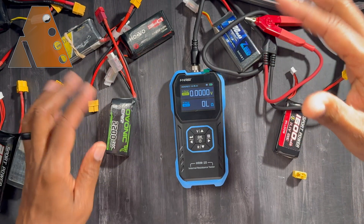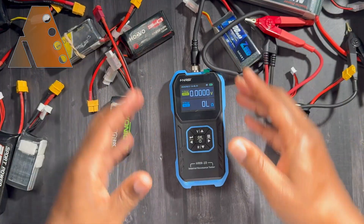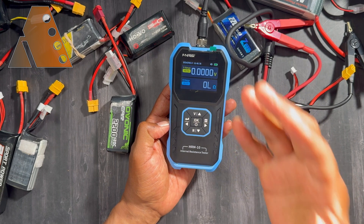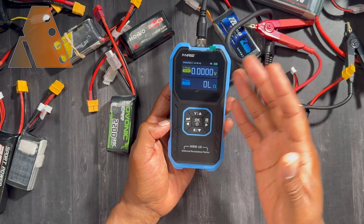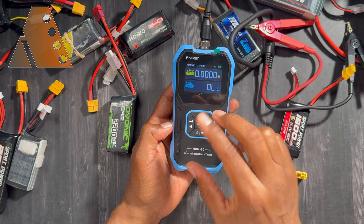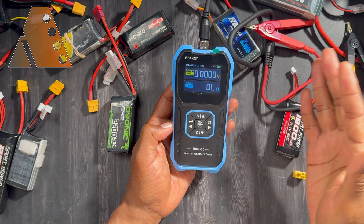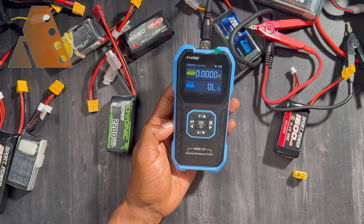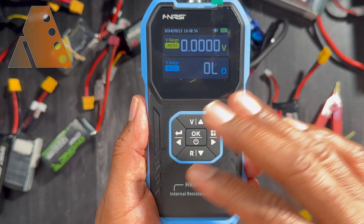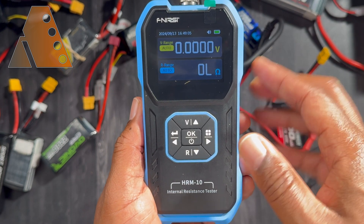Being able to check internal resistance gives you an idea of battery health, and there are calculations you can use to verify the C rating on these batteries. It will tell you whether the battery has started to deteriorate over time. If you're flying aircraft and want the best performance, you want to know you're getting the most power to your motor and ESC. You can use higher-performing batteries in your performance aircraft and the deteriorated ones in vehicles you run just for fun. The HRM10 also has an internal memory — a fantastic feature — so you can store and review measurements in the future.